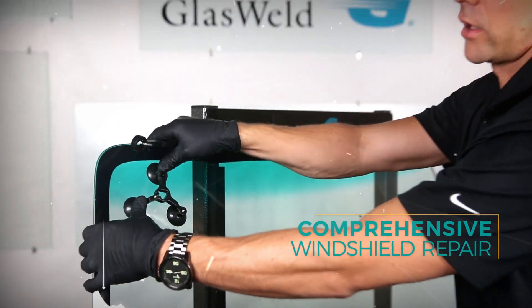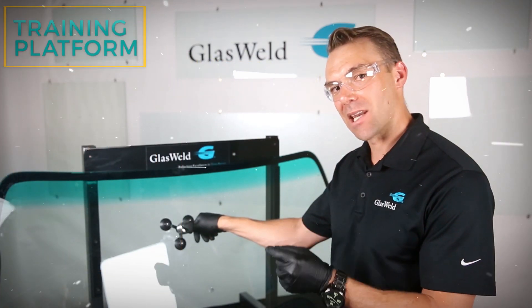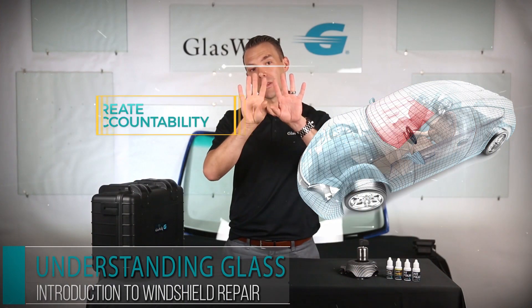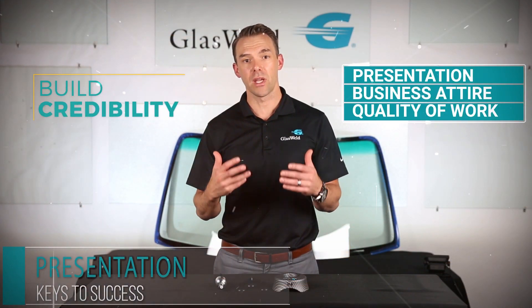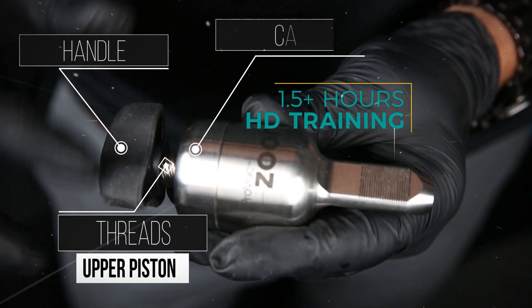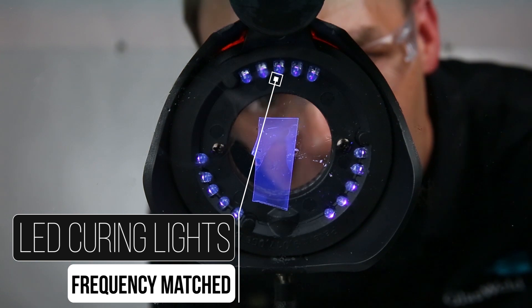With the zoom ejector, you're going to set up your tripod. Let's say you got a break right up here in the corner — you're just going to hold that pressure until the resin can fill into the end of that leg. Welcome to the Glass World certification platform, the most comprehensive windshield repair training platform. LED curing lights can provide a very specific, very targeted bandwidth.